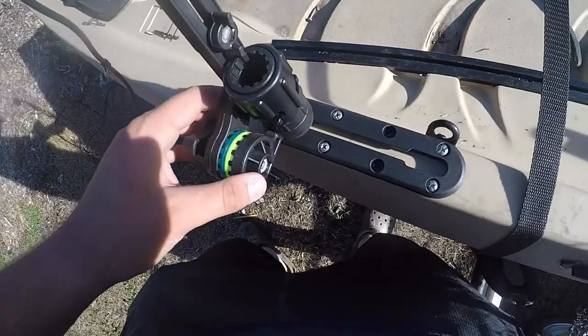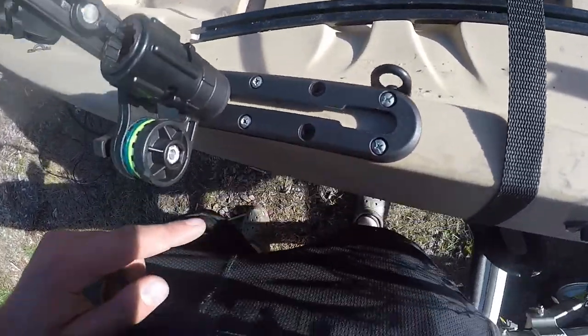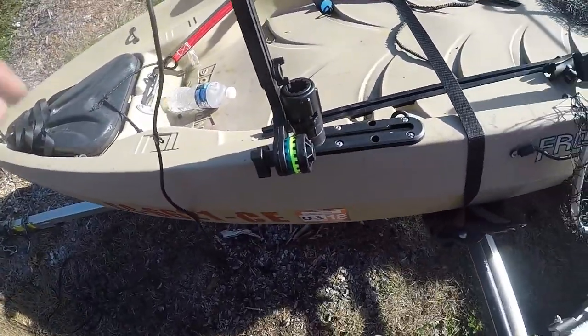We're halfway through getting the transducer mounted and the drill died, so I'm gonna have to come back out here in about an hour or so. This is the main setup we got going right here.